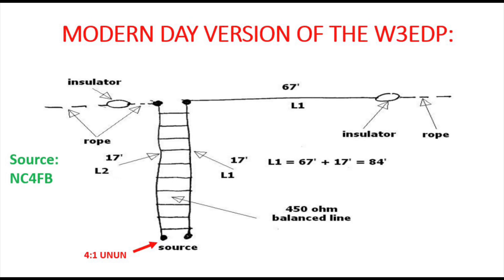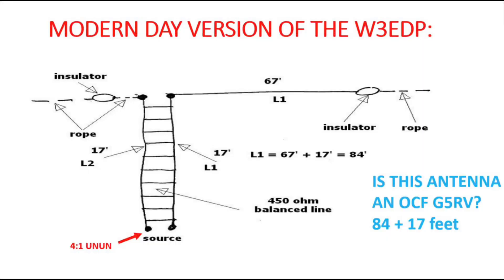Going back to the design, on the 4-to-1 unun we have the other 17 feet of the ladder line connected to ground. So effectively we've still got 67 feet of radiating wire and 17 feet of counterpoise. Some people think it might be an off-centre-fed G5RV — bearing in mind the G5RV actually came along after this antenna. Isn't it funny how the 84 and the 17 feet together comes to just about the length of a typical G5RV? I'm sure that's a complete coincidence.